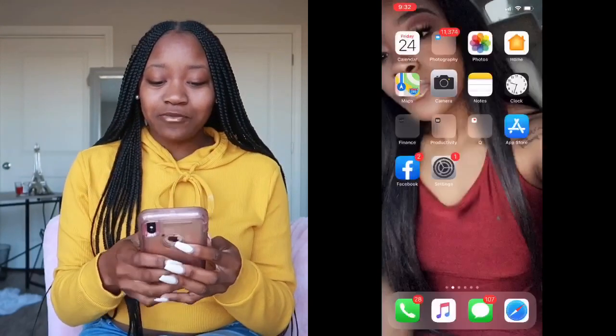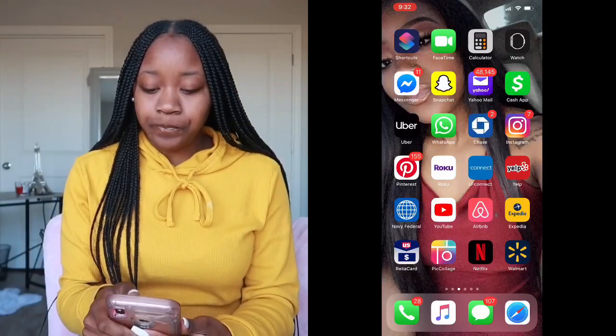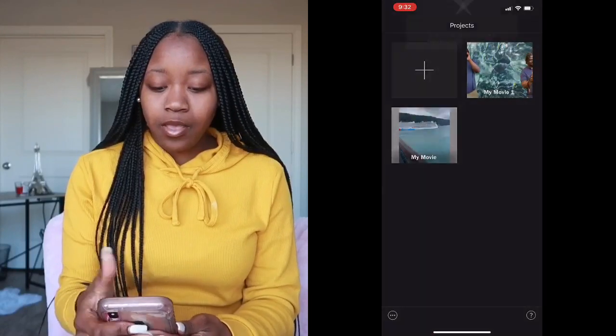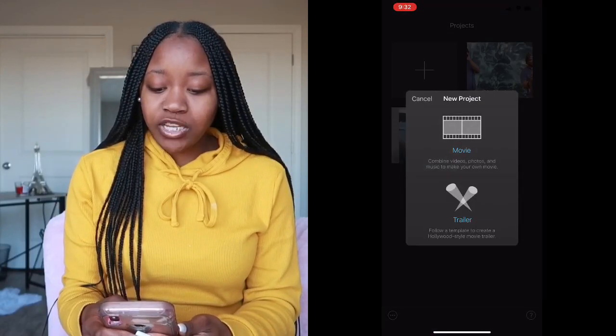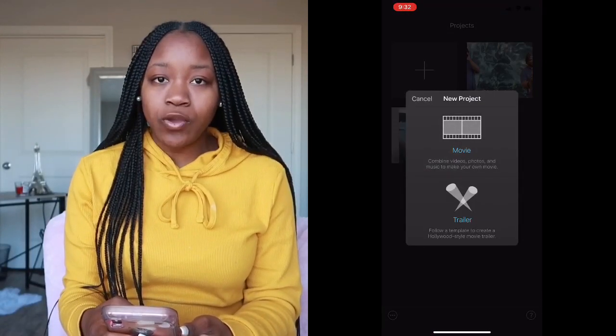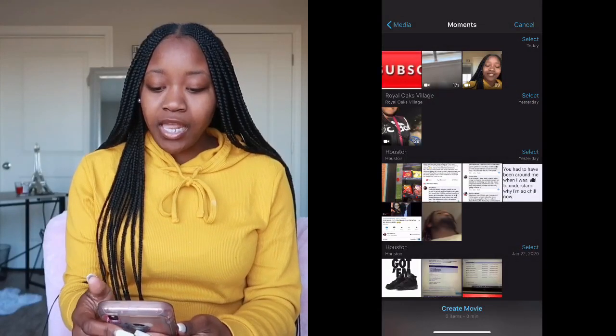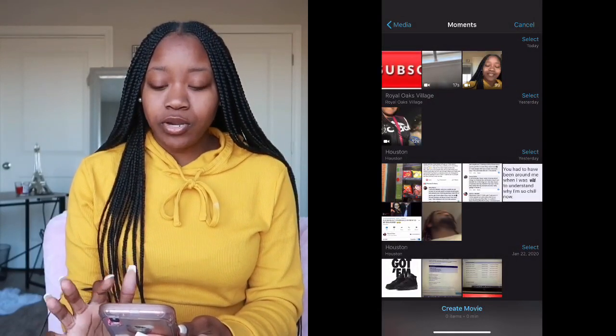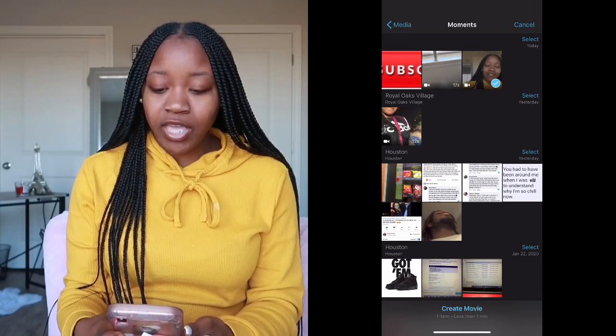Alright, so this is the video I'm going to be working with. I'm going to go to iMovie, create a new project — a new movie, not a trailer. I'm going to add the video that I just recorded; just tap it and hit 'Create Movie' at the bottom.